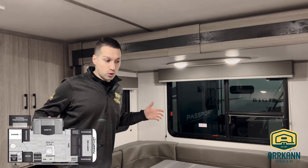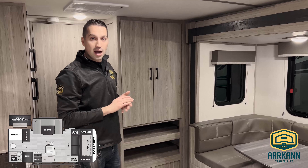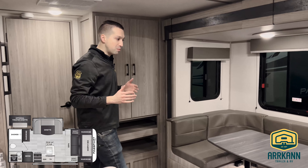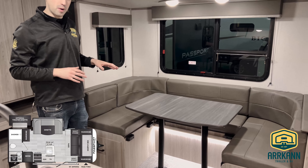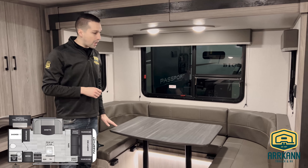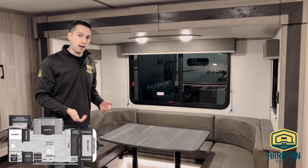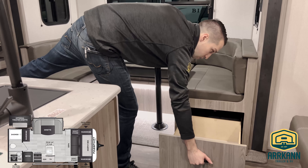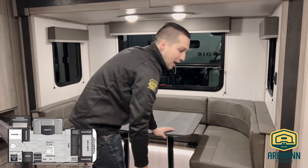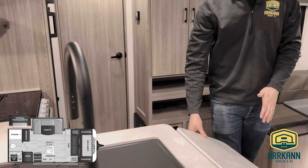Welcome inside — really cool, spacious little floor plan. Passport does one of the biggest U-shaped dinettes in the industry. Some of these can be misleading where they have a very small table and the seating is quite awkward, but Passport's got the dimensions just right. When you fold this down it'll become a double bed, and you can also seat four here comfortably. Storage underneath — you've got nice big drawers. Passport will always do that where they have a U-shaped dinette. Counter space — you've got tons of it, plus a countertop extension.